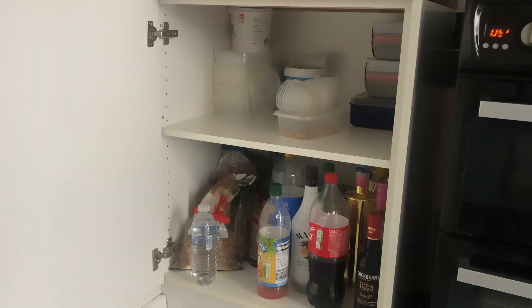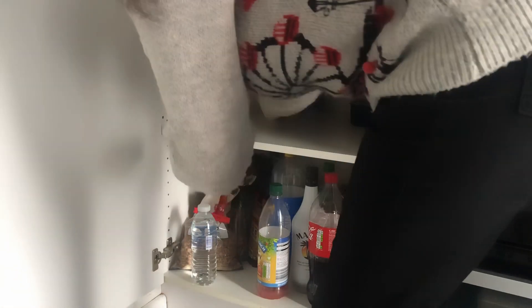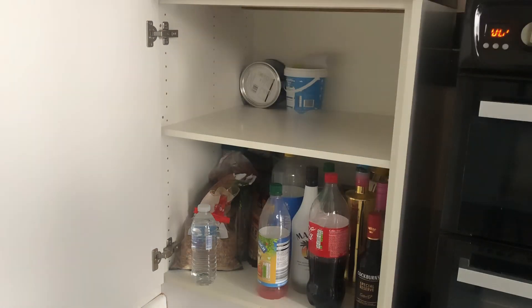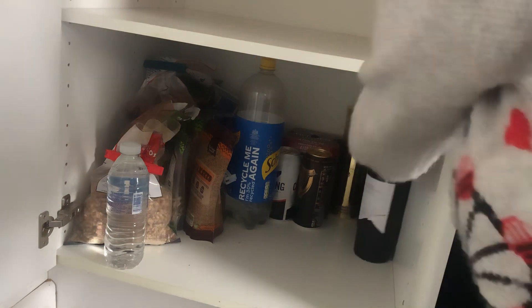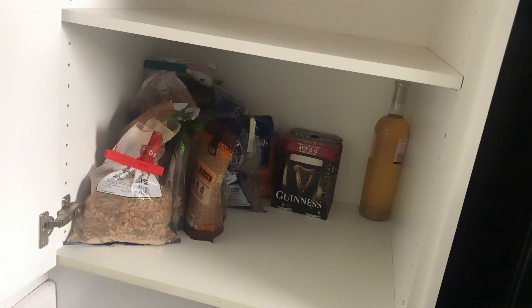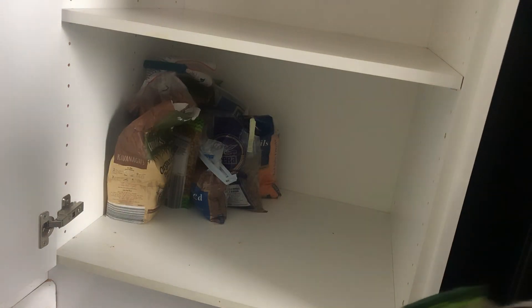Just taking everything out of the kitchen unit. We've got a lot of Tupperware here. It's amazing how much you have when you start clearing out - you're not aware of it until you really give it a good go. The second unit has soft drinks, alcohol, and some cereal - oats, lentils, etc. It's quite a mixed one. The idea is to get it all out, check the dates, and give the unit a very good clean.